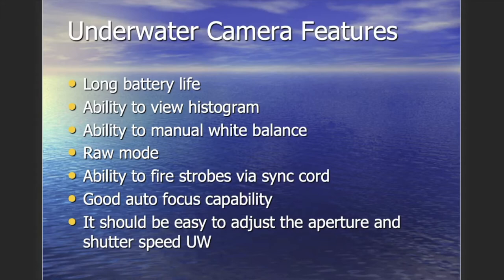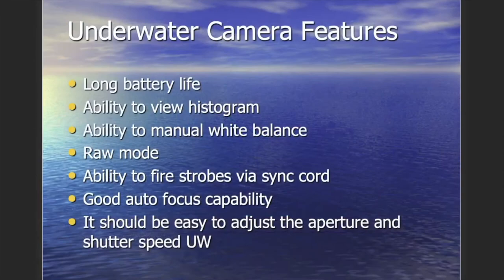Strobes can be fired via a sync cord — an electrical connection that fires them instantly — or via a fiber optic cable. Fiber cables sense the light from the camera's built-in flash and trigger the strobe, but there can be misfires, especially if the cord gets kinked. Sync cords are more reliable. DSLRs also have good autofocus capability, which is really important for macro — focusing on exactly the element you want sharp while the rest falls out of focus, a quality called bokeh.